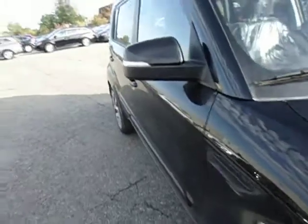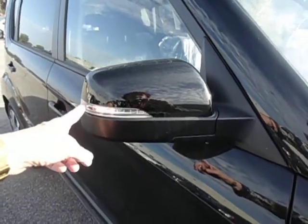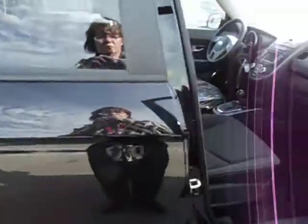Coming around to the side, you have on your side view mirrors the turn signal indicators for left and right on both sides, and you've got the nice wide opening doors.